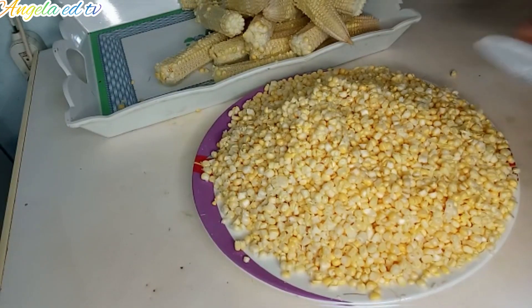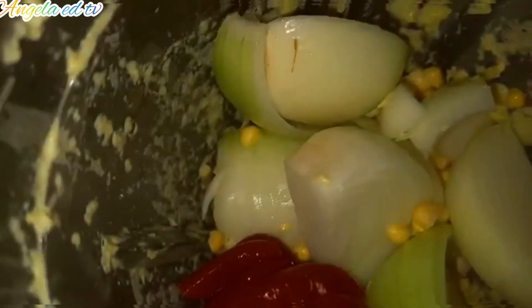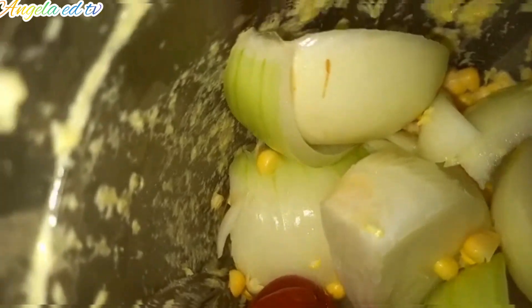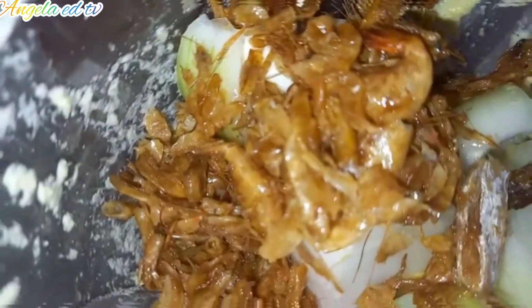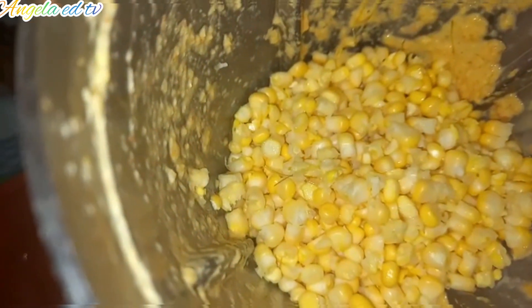I like onions, so I want to add my scotch pepper. I'm using one and a half scotch pepper because pepper is hot. I'm going to add my crayfish. Now I'm going to blend. I'm going to add the fish stock that I use for the fish. So guys, we are done blending. I don't want the corn to be too smooth, that is why it looks like this.